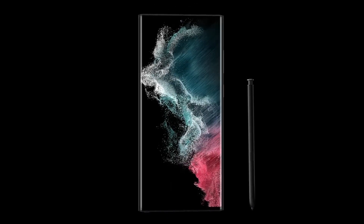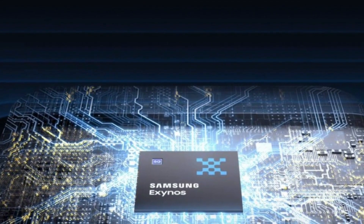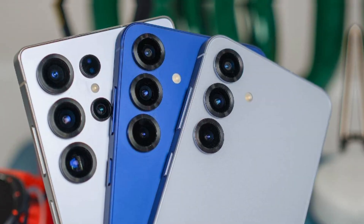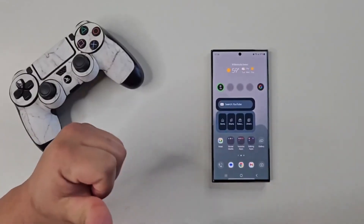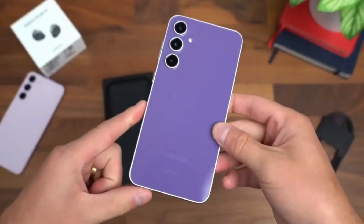What if Samsung brings back something that users were happy to see gone? A new leak says Samsung could return to using Exynos chips in the Galaxy S26 series. After skipping Exynos for the Galaxy S25 lineup, the company might go back to splitting chips based on regions. So why the change? Let's break it down.